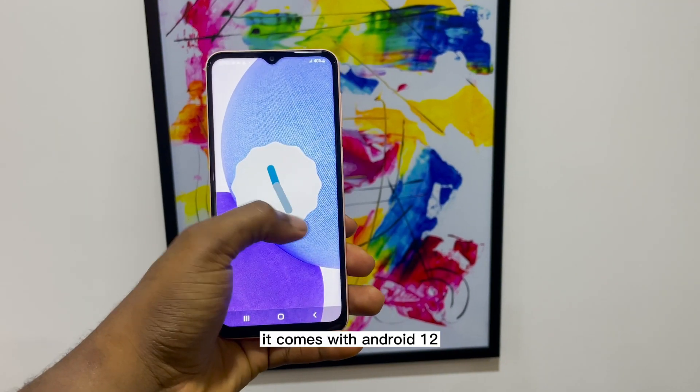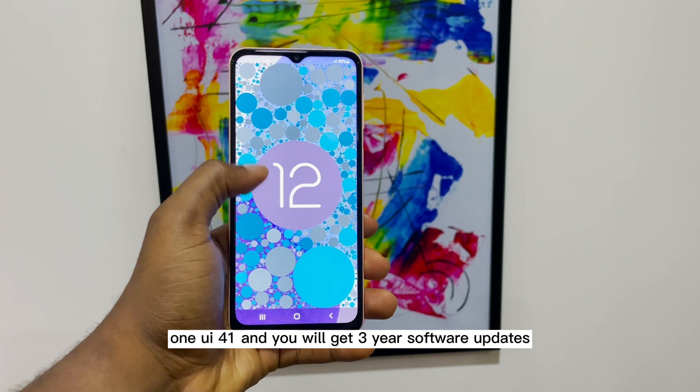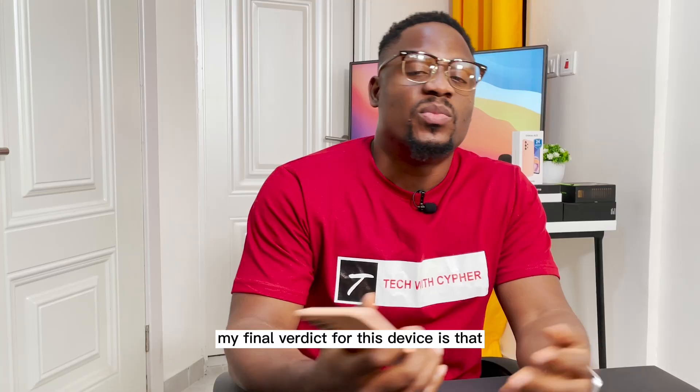For the OS, it comes with Android 12 and One UI 4.1, and you will get 3 years of software updates and 5 years of security patches.